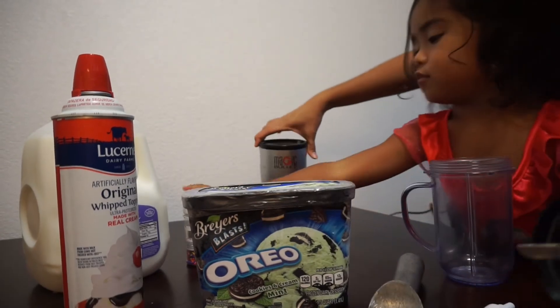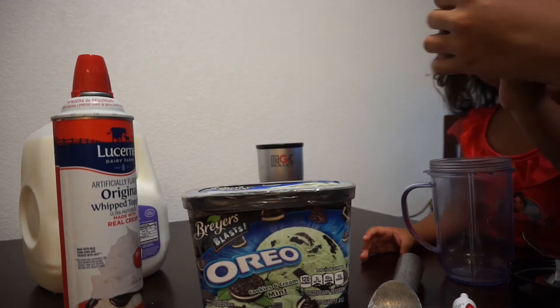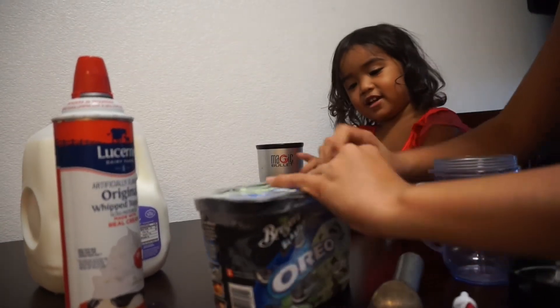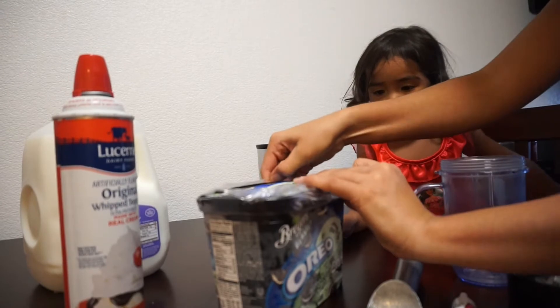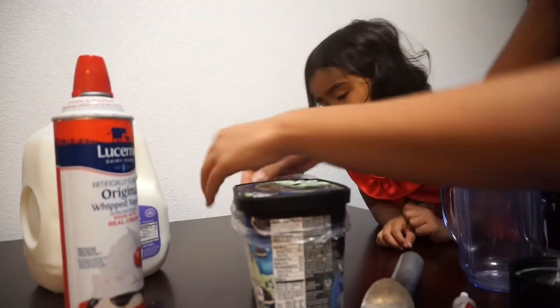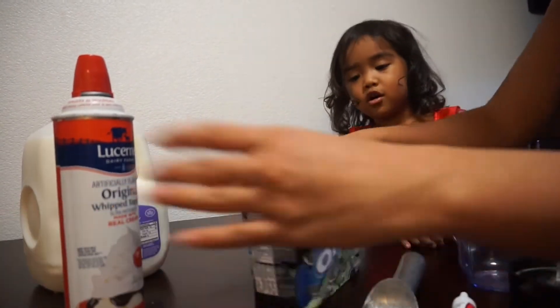Some type of blend that you need. So we have our magic. First thing first, we gotta put some of these. I need help — my mommy forgot this. Okay. Drip it down, down, down. Got it. Bam.